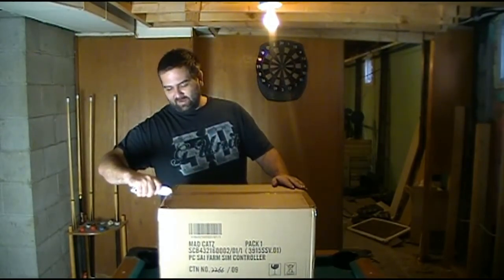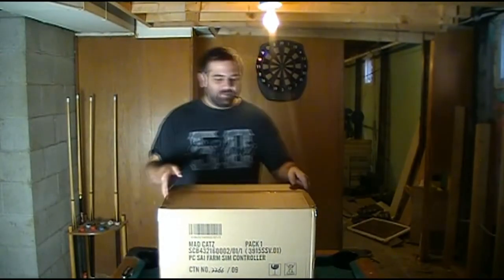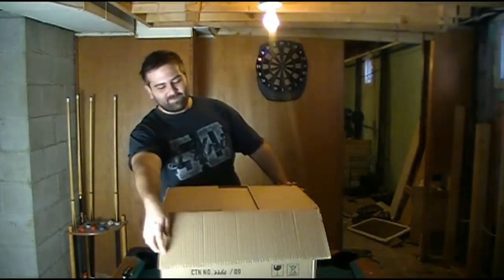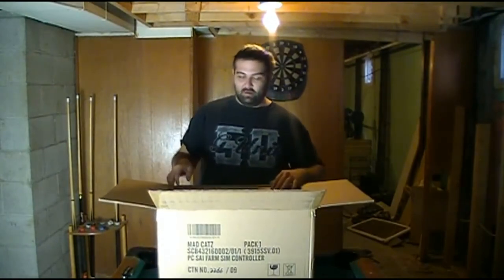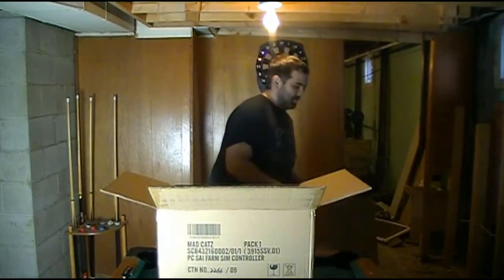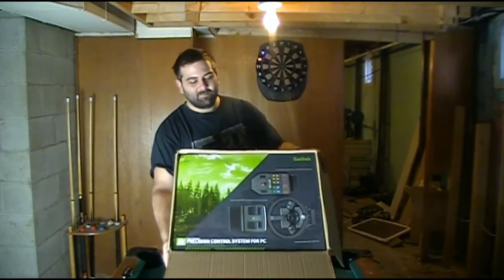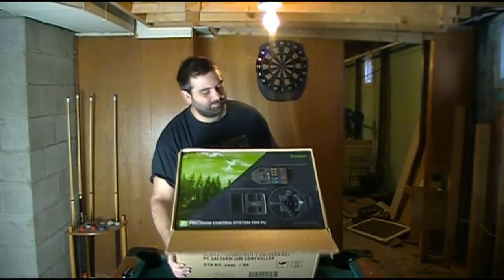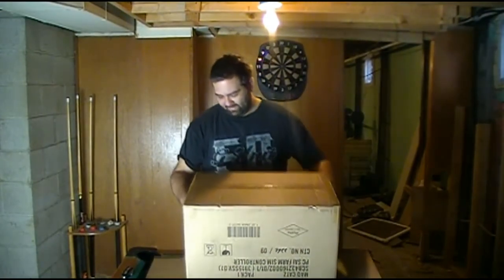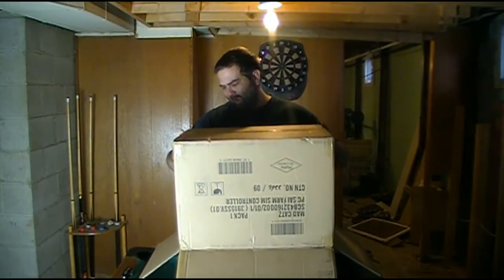I'm in a different location of my house — I'm normally in my basement. It's a big box — the new farm simile. It's actually pretty light. I think the shipping weight is 14 pounds, something like that.